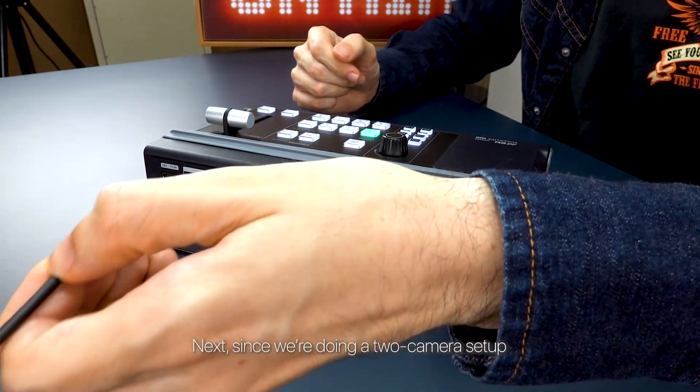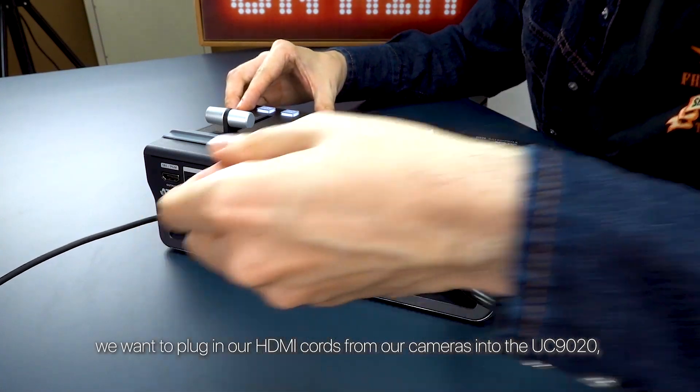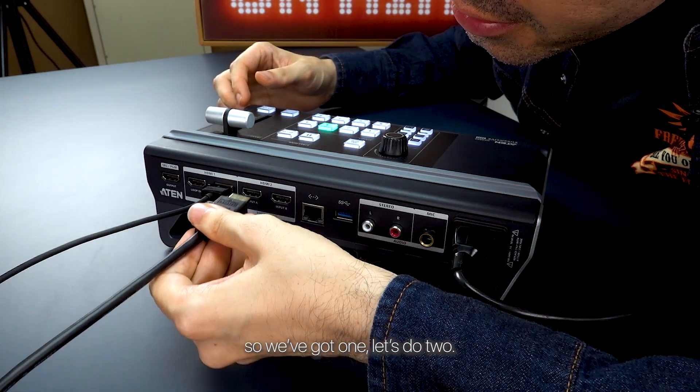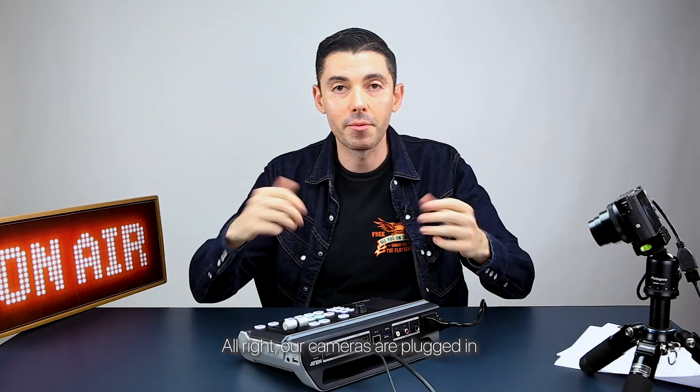Since we're doing a two camera setup, you want to plug in your HDMI cords from your cameras into the UC9020. So we got one — let's do two. All right, our cameras are plugged in.